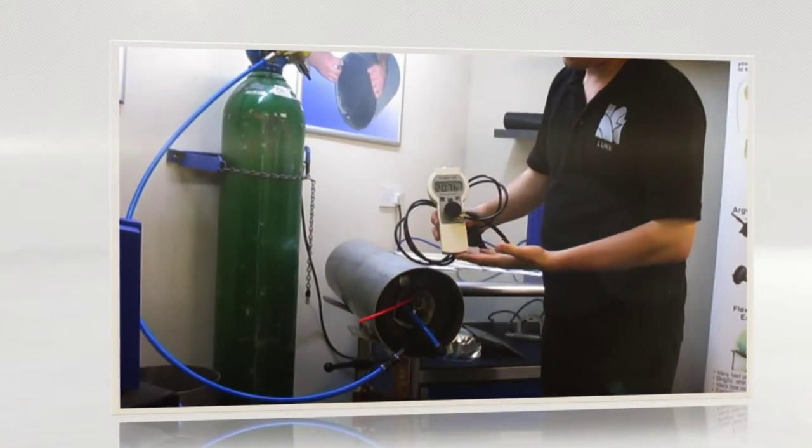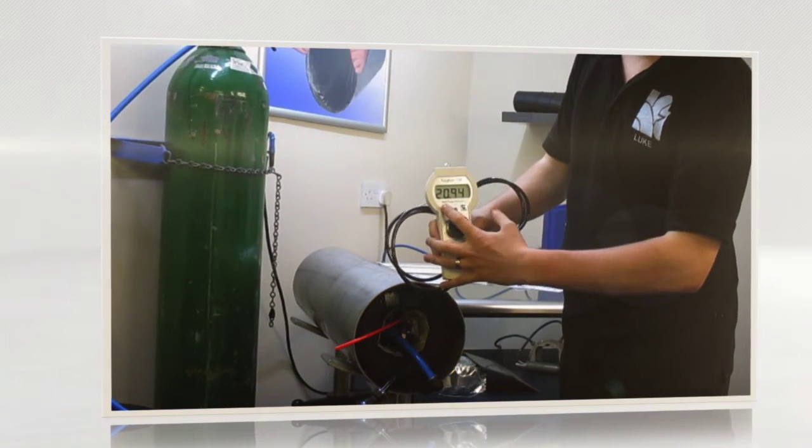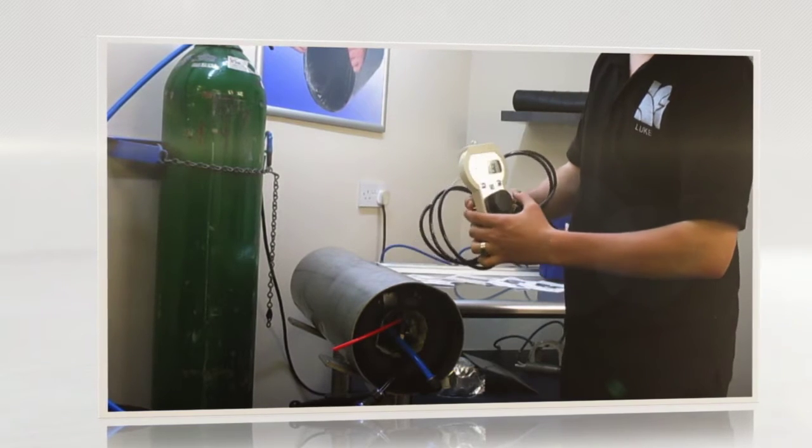Before we start using the monitor, we calibrate it simply by pushing and holding the calibration button for three seconds. You can see it's jumped to 20.94.